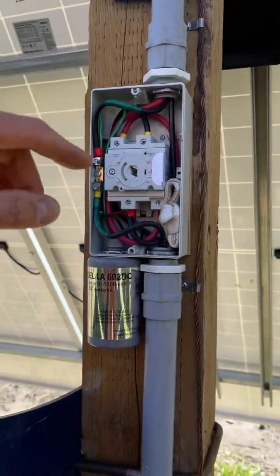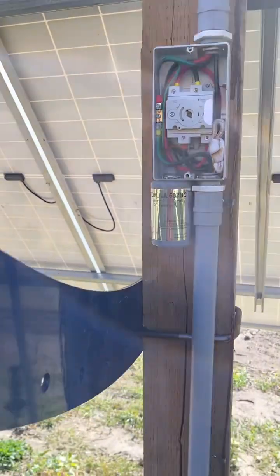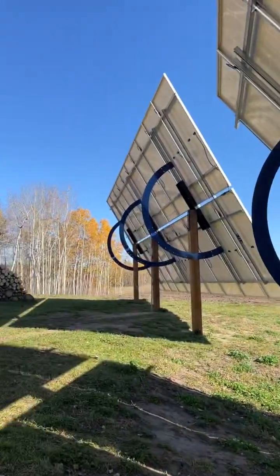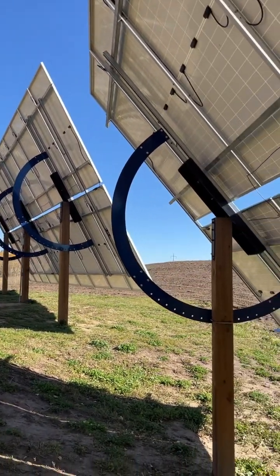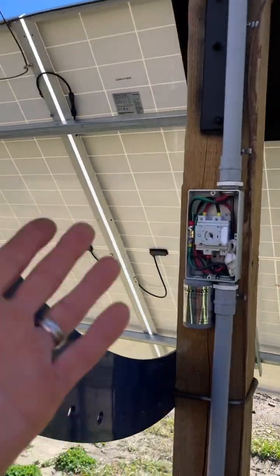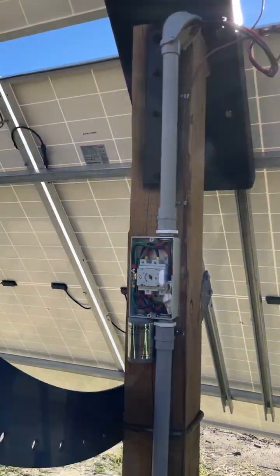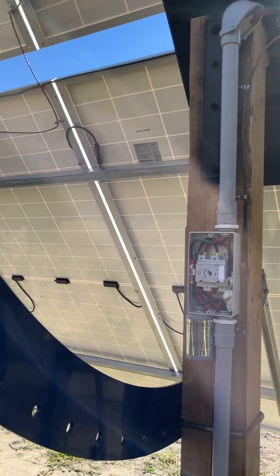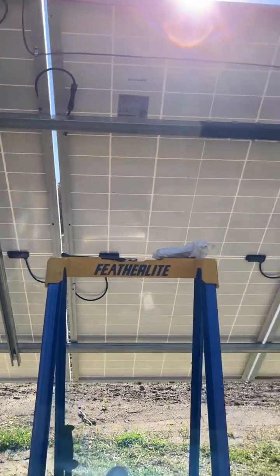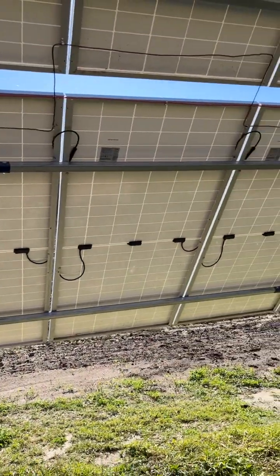My PV will have a 410V nominal. Right now it's running about 450V — we've got a beautiful day, October 8th. They're not running current obviously, but 449 volts was the reading. It was a test just to see where things are at.